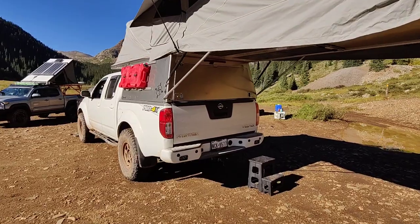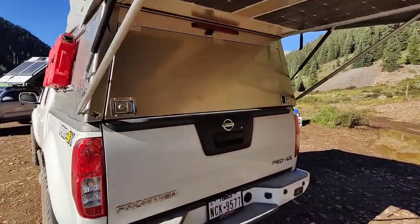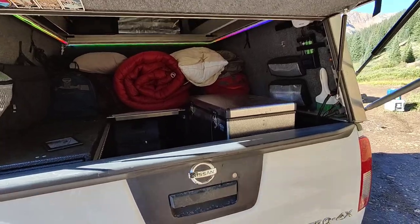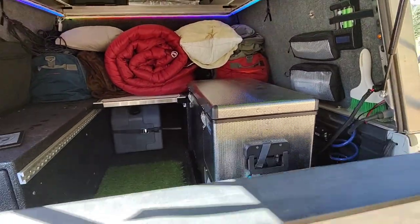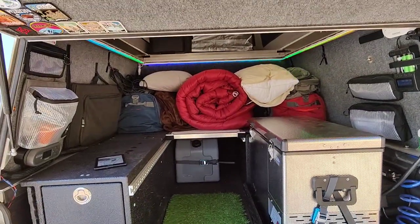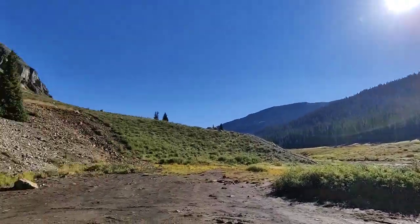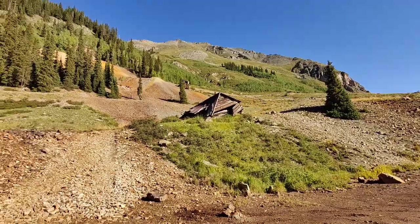All right, Chris here. I'm gonna do a quick little walkdown on my 2014 Nissan Frontier with the AT Habitat and the AT Cabinet System. We do have it all kind of packed up now, but we're about getting ready to leave this wonderful site in Colorado.